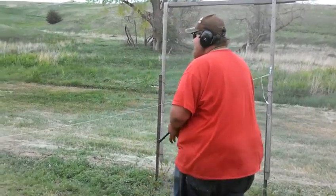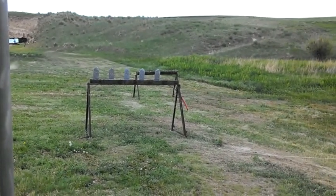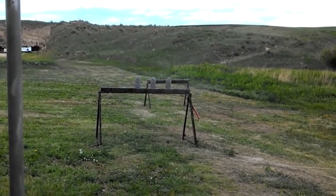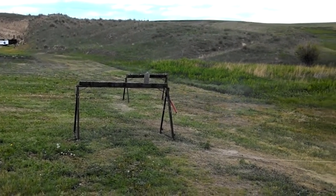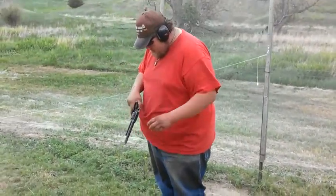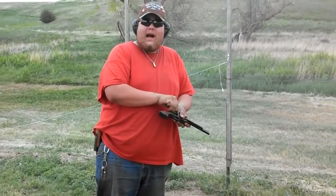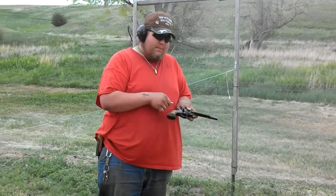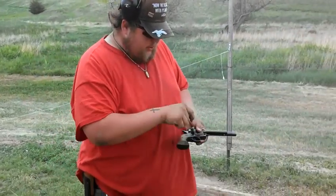Let's do a couple of rounds. And that's all she wrote. These things have quite a bit of kick to them. And for those that may not know revolvers very well, there's a reason for their shape.